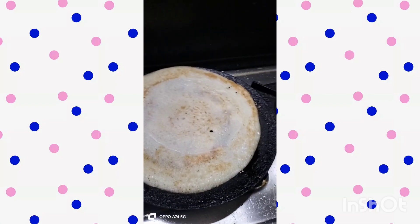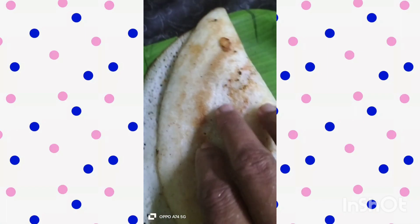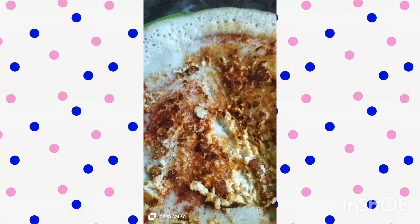The 2nd side of the paneer is ready — golden brown with paneer ready.